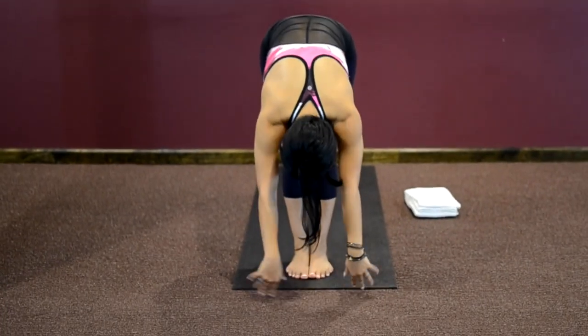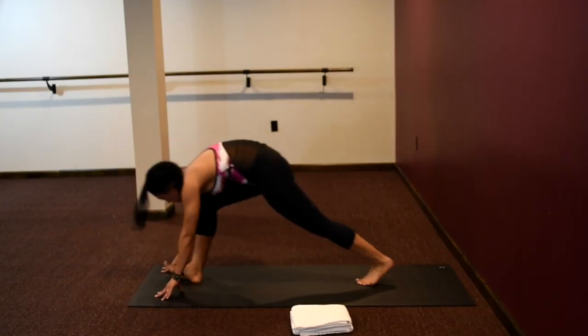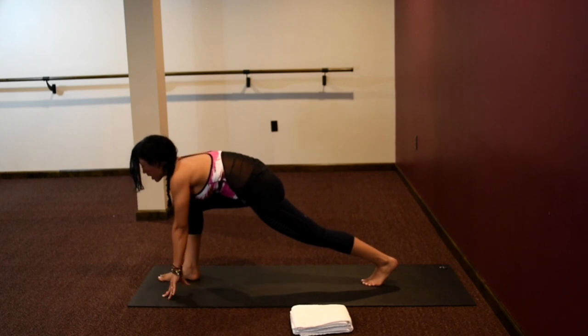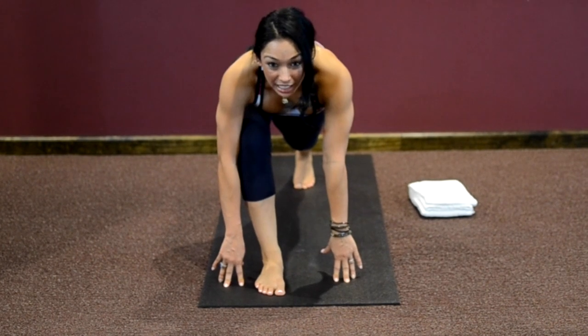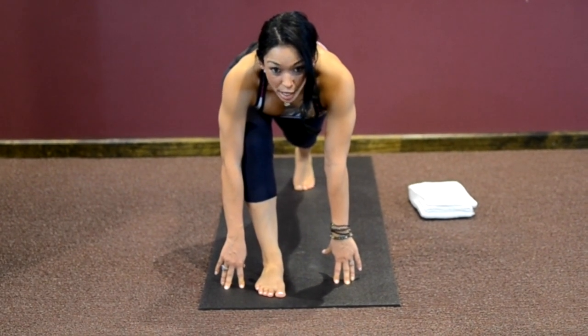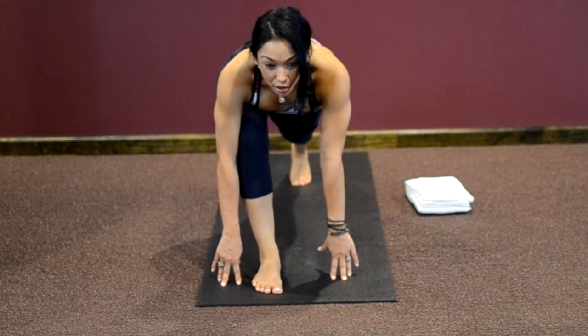Inhale, we rise up — upward salute. Exhale, we fold down, letting everything go. Hands to your shins, look forward, lengthen. Exhale, fold down. Left foot steps back. Right knee and right ankle are in alignment — always check your alignment. Left leg is solid, pressing the backside of your leg up towards the thigh. Belly is pulled in, right side rib cage gently resting on the top of your right thigh. Belly pulled in, shoulders open, chest is open, offering your heart forward.